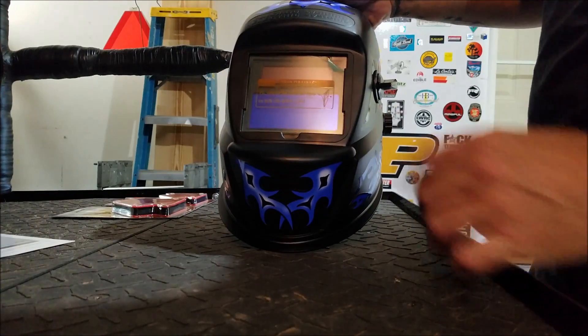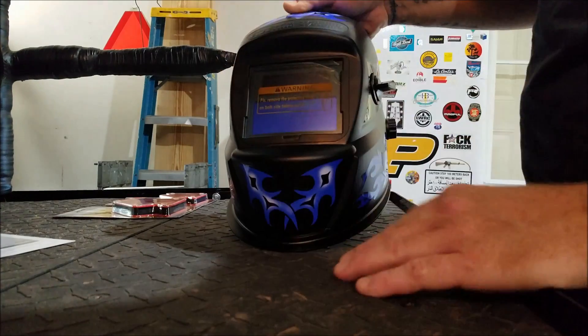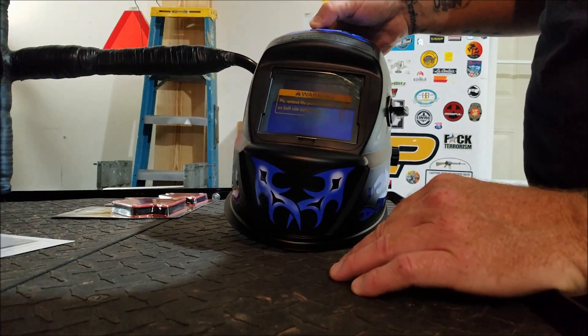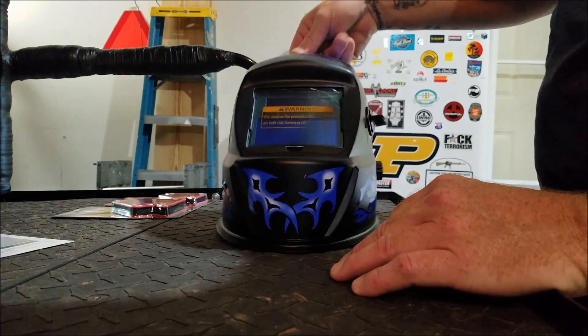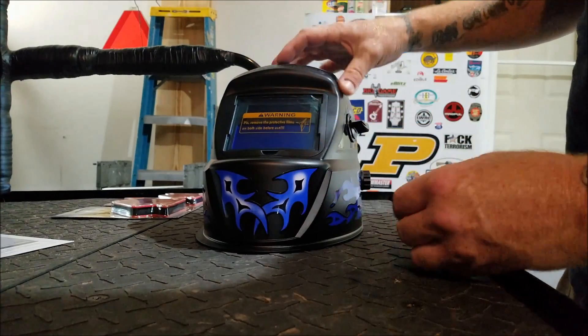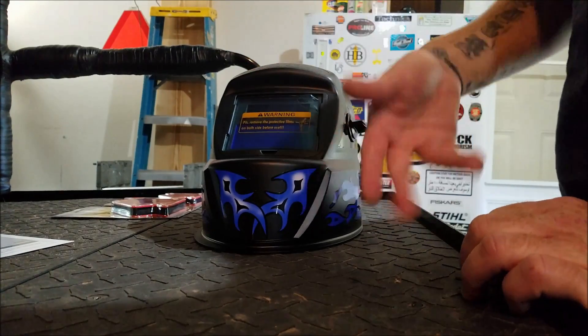First things first, obviously you have the aligner. You can peel this off, leave it on, whatever. Now the reason why I told you the actual item number — the 63122 — is you can get two different helmets. You can get the red one, which is a little bit different color, or you can get this blue one.